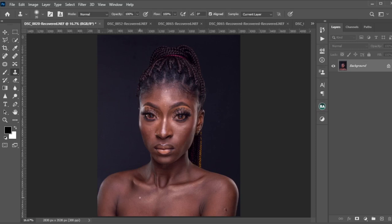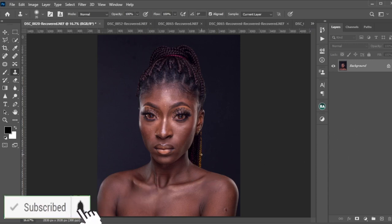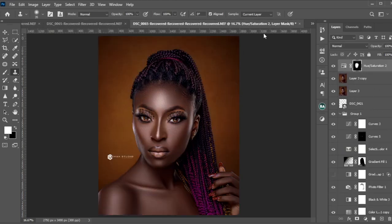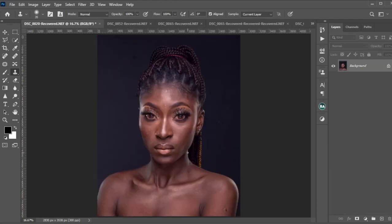Hello guys, good morning wherever you are. This is as early as possible we're able to do this video, and we're super excited because this is our very first YouTube video. We will need all the support you can get — we need your likes, your shares, and your comments. From start to finish we'll see all the tutorials that come with the retouching of this image. Stay tuned.